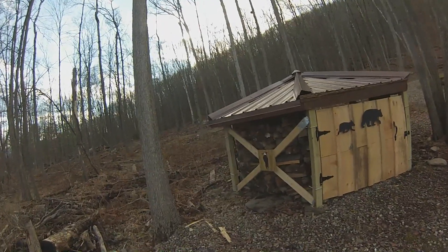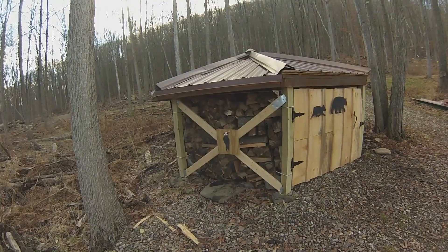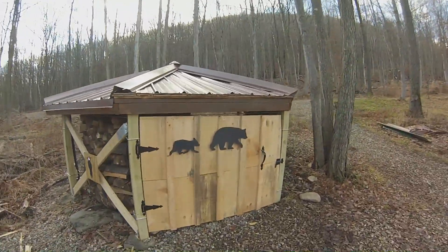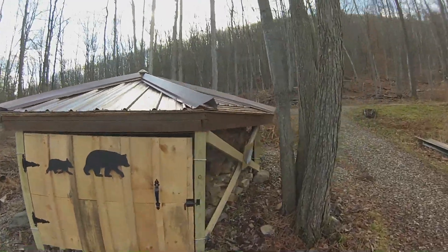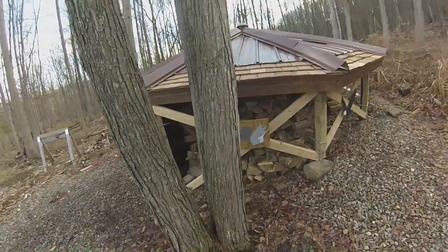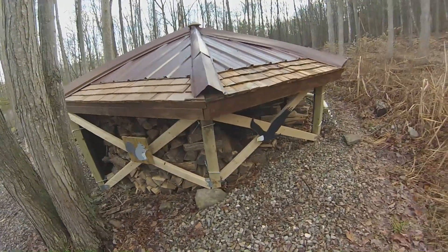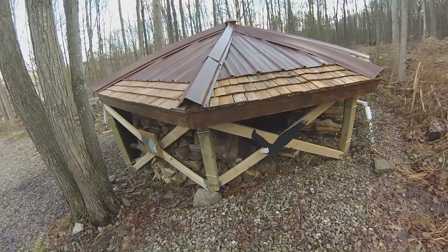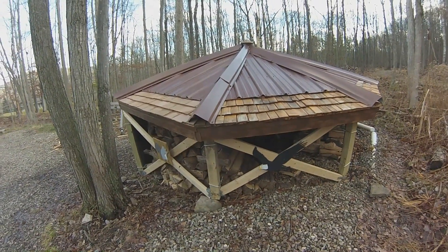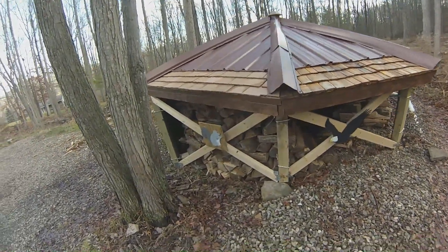On this side there's a pileated woodpecker. There's a piece of art there, and then as we move around this way, there's a rather chubby little squirrel. And then finally, a bald eagle on this side. As I finish up each of the struts on the remaining sides, I'll put in some kind of animal art.